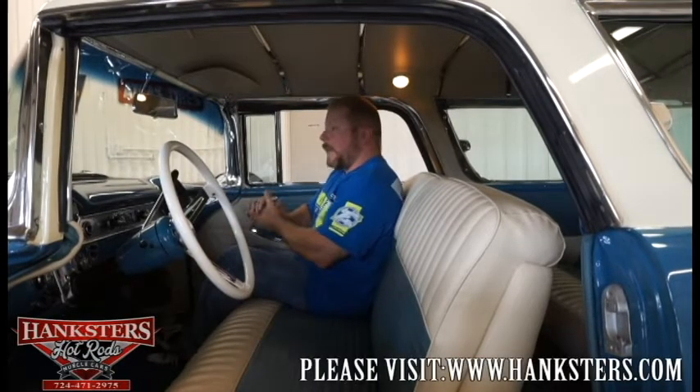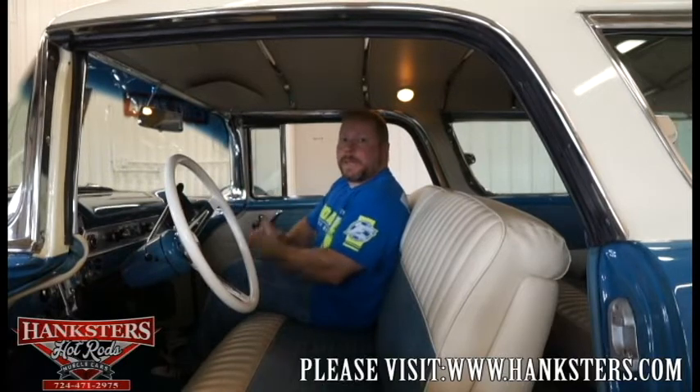That's everything on the car. If you have any more questions, you can get a hold of us by calling or by email — all our contact information will be throughout the video and on our website, where you'll also be able to see upwards of 100 photos along with this video.